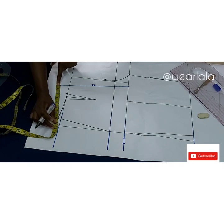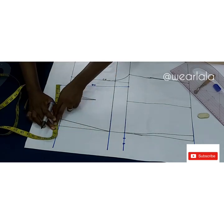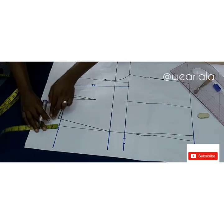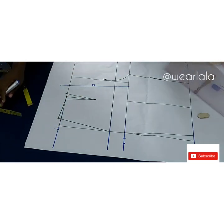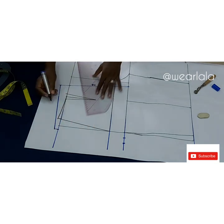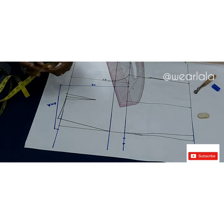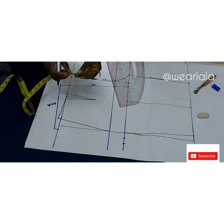The back is always higher than the front because of the bum. I'll mark a quarter of my waist plus one inch for the dart exactly on the waistline, then square up half an inch and connect — this is my back waistline. It's actually higher than the front, but it's the same length on the sides.